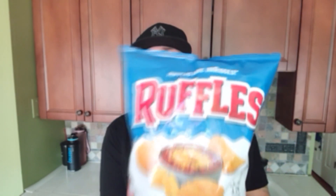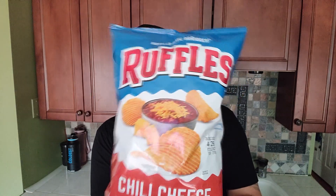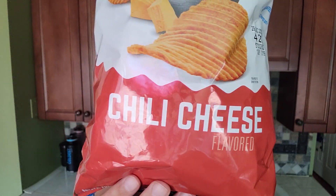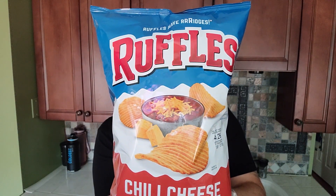All right, I respect the game, Ruffles. You come out with a new flavor, and I don't see 'new' anywhere on the bag. You just got to be in the know to know that the Chili Cheese Ruffles — they're brand new. We're going to check them out. Cue the intro.